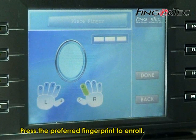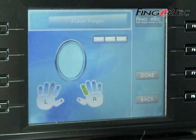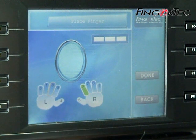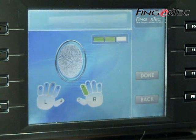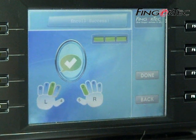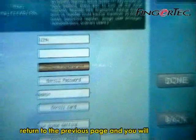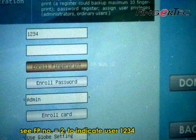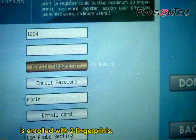Press the preferred fingerprint to enroll and repeat the steps as before. When the process is completed, the screen will return to the previous page and you will see fingerprint number 2, indicating that user ID 1234 is now enrolled with 2 fingerprints.